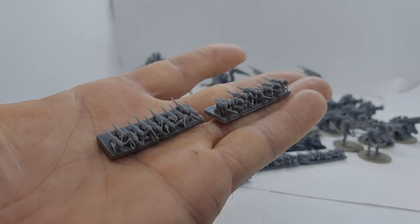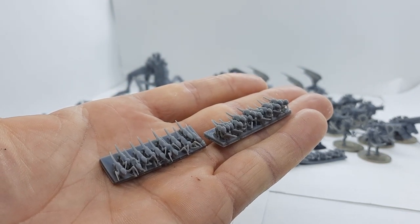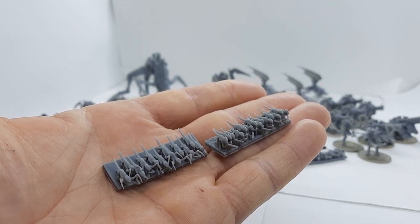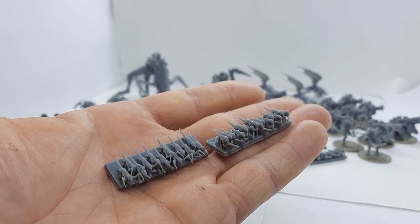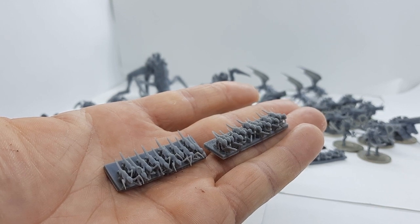The first two units I'm going to talk about are our Brood swarm units: the Hormagaunts and the Termagants. As their special rules say, they're expendable, which means you can bring them back from the dead, which is quite cool if you've got those Synapse leader characters with them.